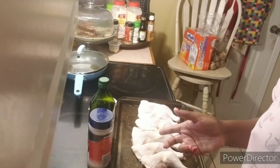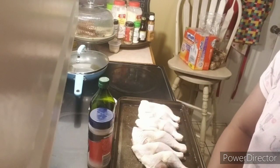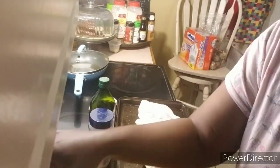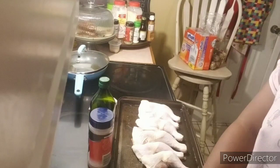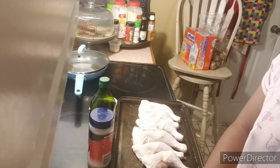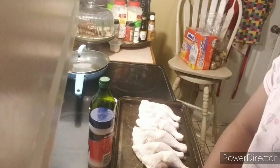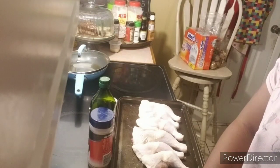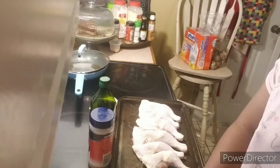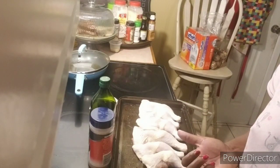So I got some leg quarters — she has some thighs, maybe some legs. You season the chicken up, and I got my cream of mushroom and my cream of chicken, and I got some rice. The only thing I don't have is I ran out of Lipton onion soup mix. I used that when I cooked Easter and I really haven't been back to the store since then. So I'm going to put some onion flakes or something in there, and I'm going to add some chicken bouillon to my seasoning.